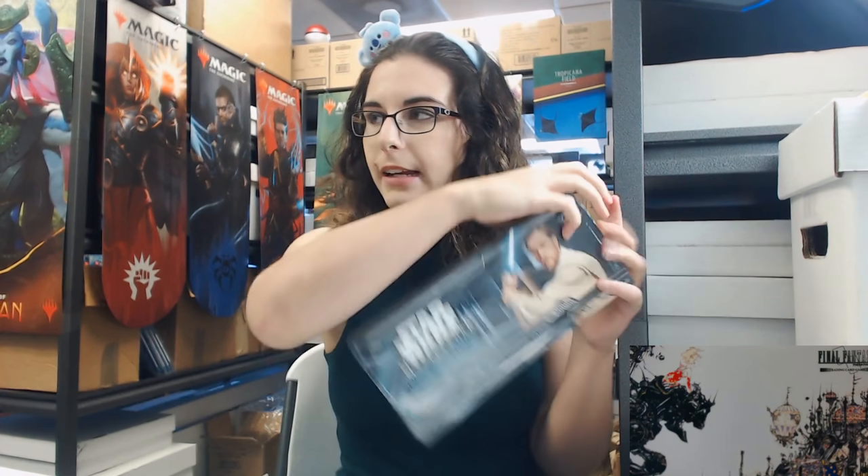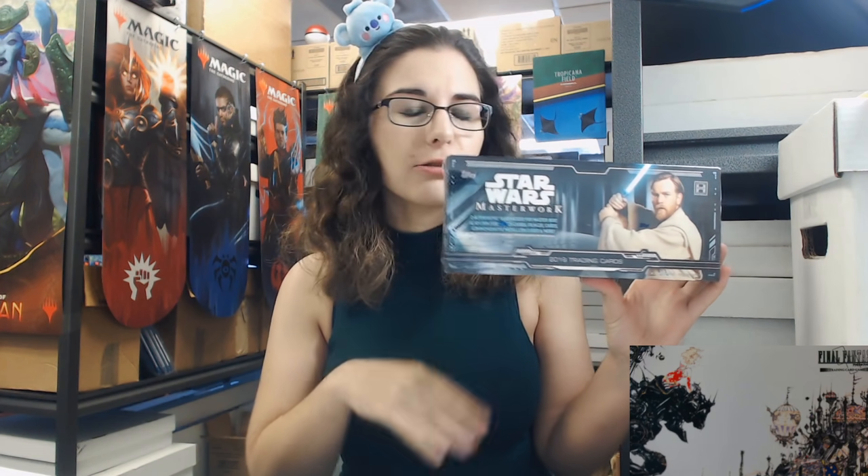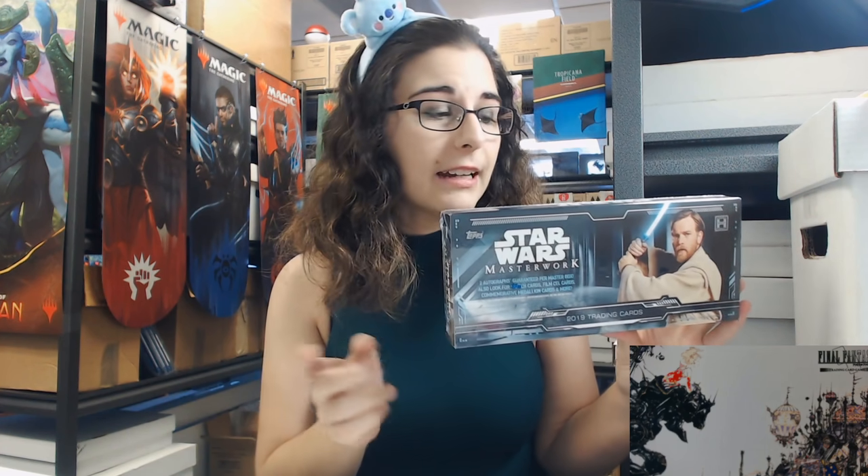Hello everyone, it's Ally from Titan. Welcome back to our channel. Today we have not an older product per se, but a product from last year - we did get a restock on a couple cases of the 2019 Star Wars Masterwork. This is a Topps product since they have the license. We have this back in stock and it's actually pretty cheap compared to when it released. Personal breaks are available for $159.99 shipped, or just five dollars extra for the box to open yourself. All breaks ship free at $159.99.